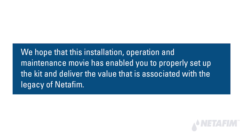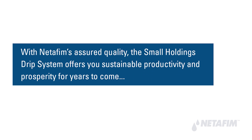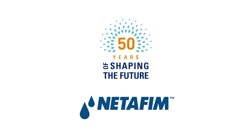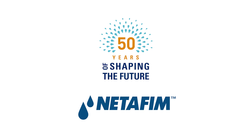We hope this installation, operation, and maintenance guide has enabled you to properly set up the kit and deliver the value associated with the legacy of Netafim. With Netafim's assured quality, the Small Holdings Drip System offers you sustainable productivity and prosperity for years to come. 50 years of shaping the future — Netafim.